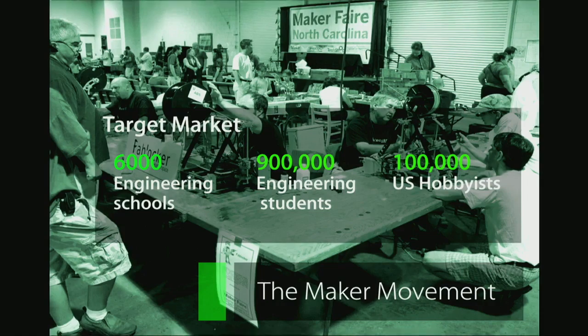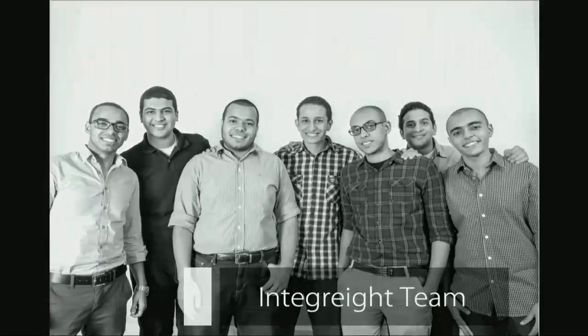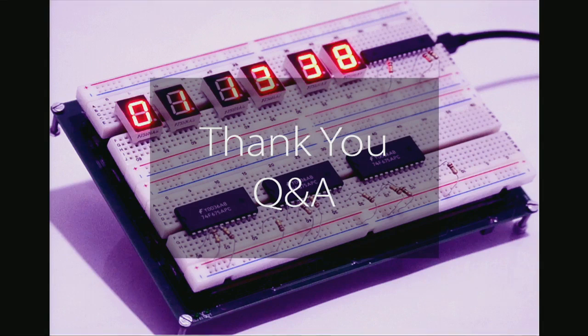To wrap things up, this is the team who developed all of this. We are a group of eight engineers. We come from an engineering background; we studied in Cairo, Egypt. We're divided into a software team, a technical team, and a business team. We're also backed up by a team of mentors with more than 30 years of experience in the technical and business field. That was pretty much it — thank you very much, and I'm happy to answer all your questions.